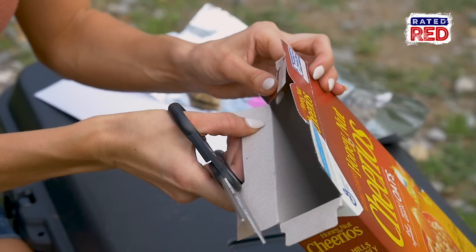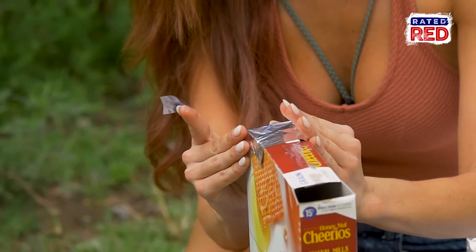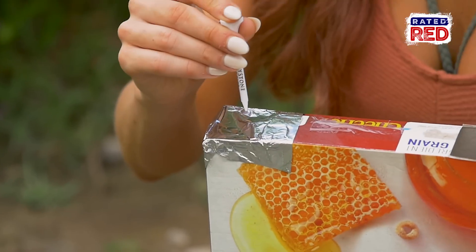Next, cut an inch or two off both top sides of the cereal box lid. Cover one hole with aluminum foil and tape it down. Now, using any kind of small point object, poke a hole right in the center of the aluminum foil.